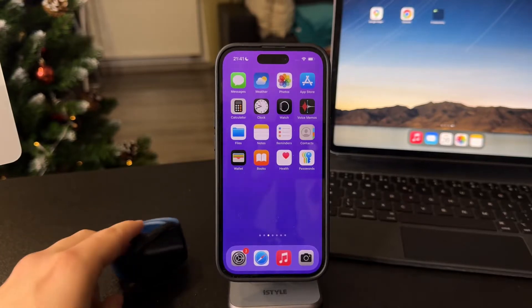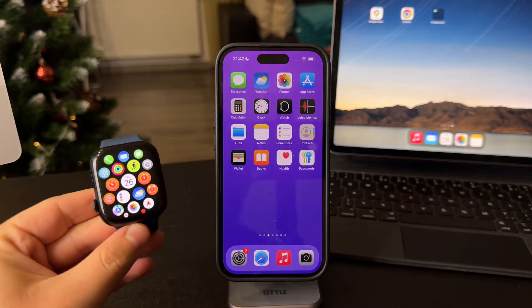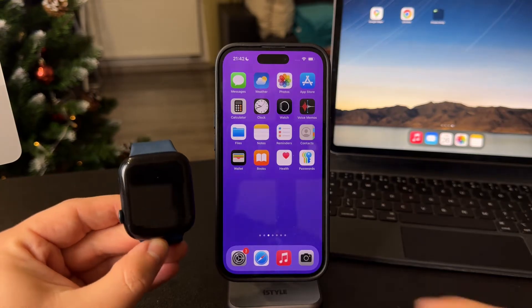This is how you can make your Apple Watch screen turn off. If you just use your iPhone, you can place your palm on the screen and the screen is going to go black. But this is pretty basic.